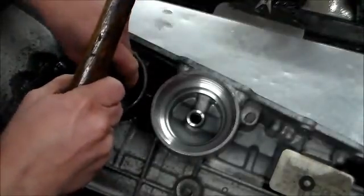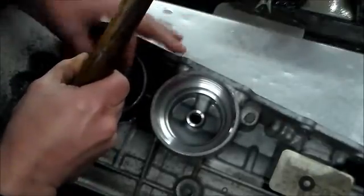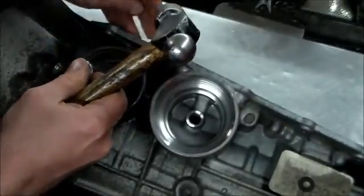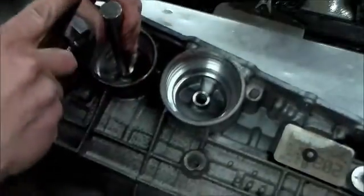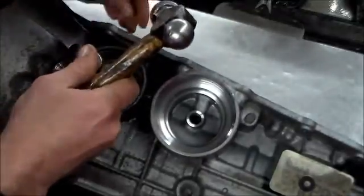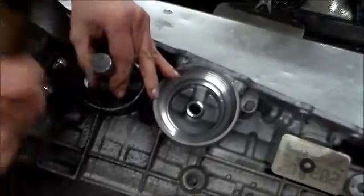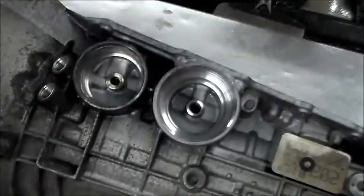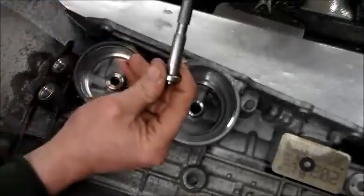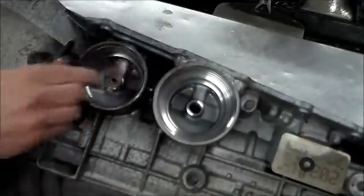I hope I can get everything in the camera — I'm trying to stay out of the way as much as I could. All right, so that's in. I like to take my pin and just give it a test. That feels good — right in and right out.